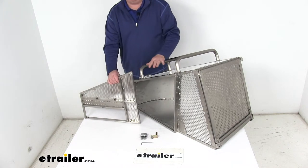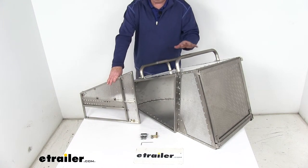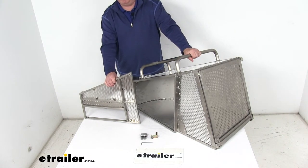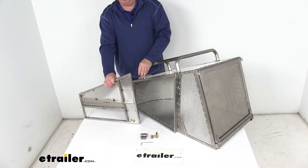The nice thing about that feature is since it requires this custom faceplate, you could actually keep this grass catcher if you sell your mower, and all you have to do is buy a new faceplate that fits your new mower.